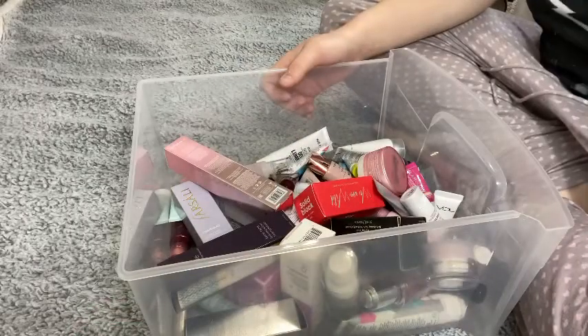Hi guys, today we're going to be starting a declutter series. It's been a while — over a year if I'm not mistaken — and I just moved and got everything set up, so I think it's about time to start another declutter series. You're going to be seeing the same intro and outro for all these videos just to make it easier on myself. Let me know what you think, and I hope you enjoy — let's just jump right into it.